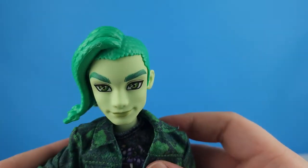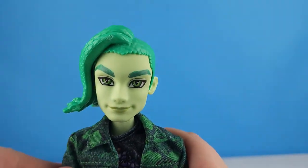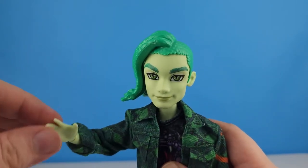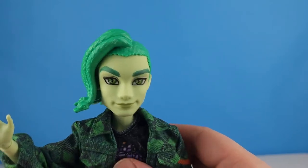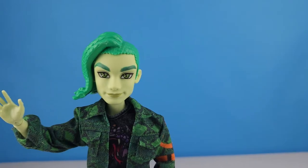He does have neck rotation and shoulder rotation, elbow rotation and wrist rotation. He doesn't have a chest joint.